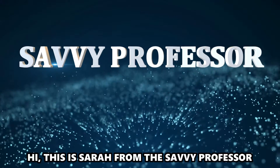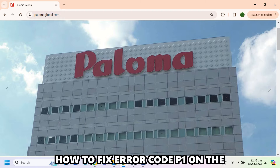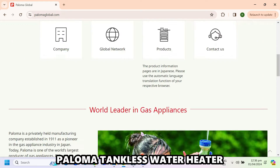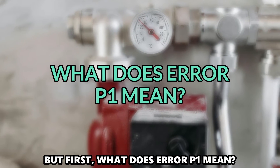Hi, this is Sarah from The Savvy Professor, and in today's video, we'll discuss how to fix error code P1 on the Paloma tankless water heater. But first, what does error P1 mean?